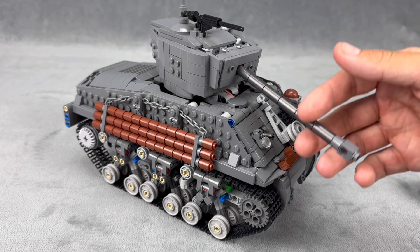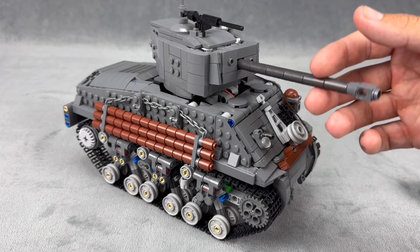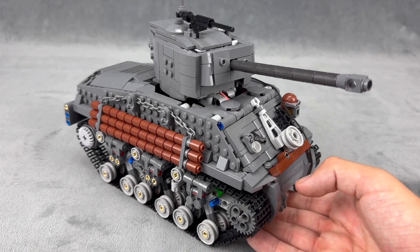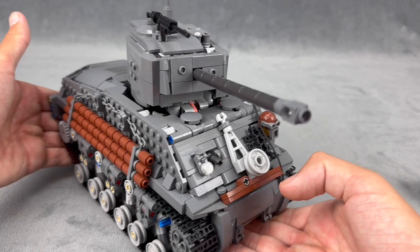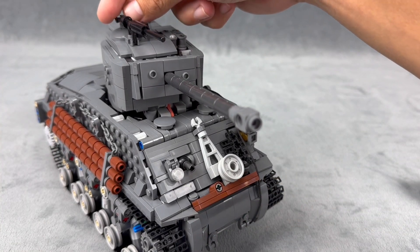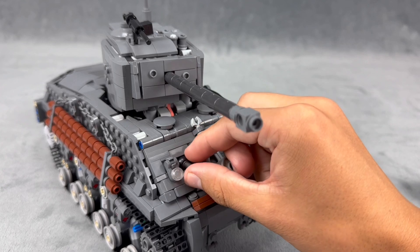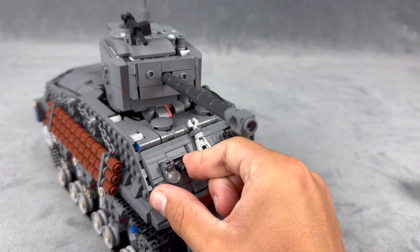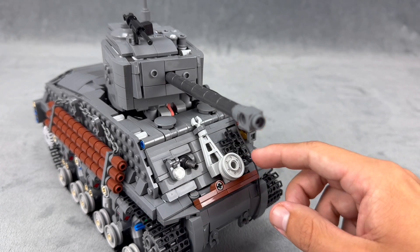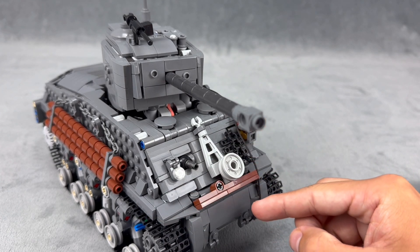The gun can be aimed up and down manually. There are some logs on the side as well as details in the front, starting with this machine gun. Up on the roof there's a little antenna in the back as well as another machine gun. In the hull we have some lights, some spare parts, and some other little decorations I felt like adding in.